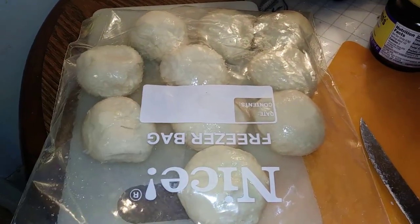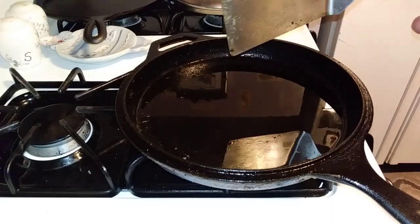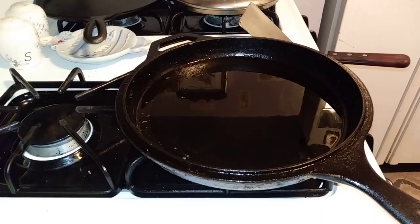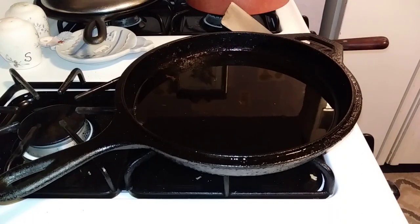We're going to let them sit for about 15 minutes before we do anything with them. Meanwhile, we're going to get our pan ready for frying. We've got a little close to a half inch of oil in there. Our target temp on the oil is 325 to 350 degrees — we don't want to get it too hot.